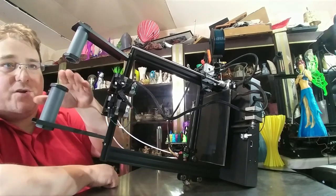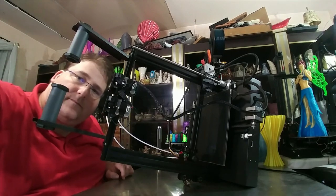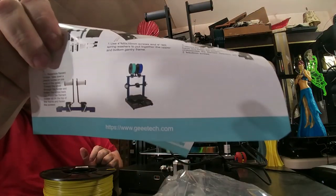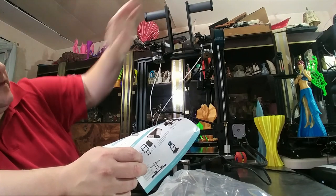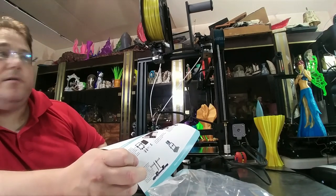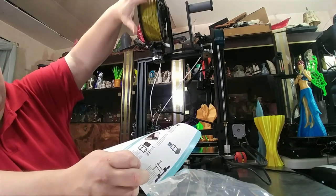Spool holders are installed. You want them angled back so the spool sits right here and feeds filament directly into the stepper motor for the extrusion system. Keep your steppers as close to the middle as you can, making sure you leave a gap so the gear isn't hitting anything, and so you can access the gear to advance and retract filament. Spread your spool holders as far apart as you can to leave enough space to slide a spool in between and install filament on either roll. Your filament is going to come off the back and go in this way.